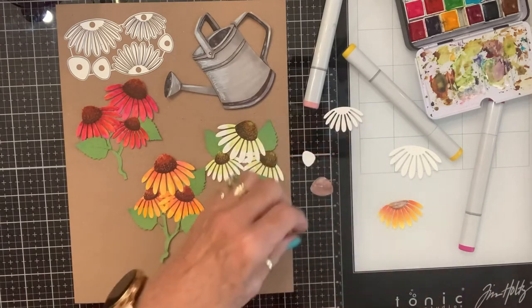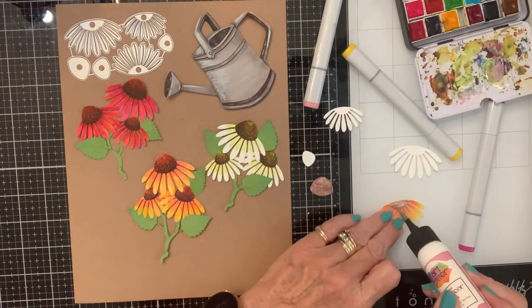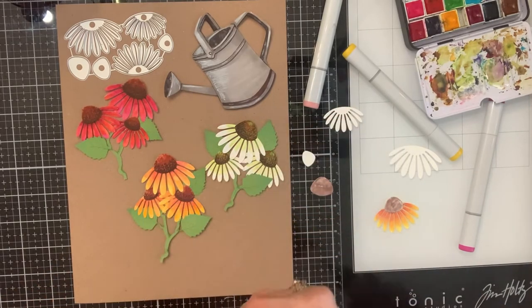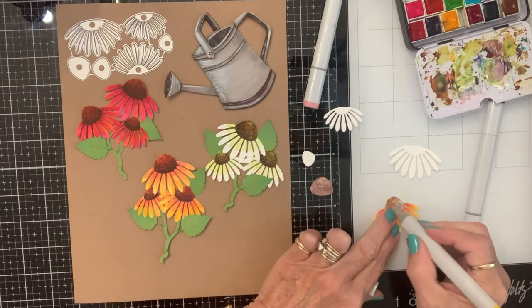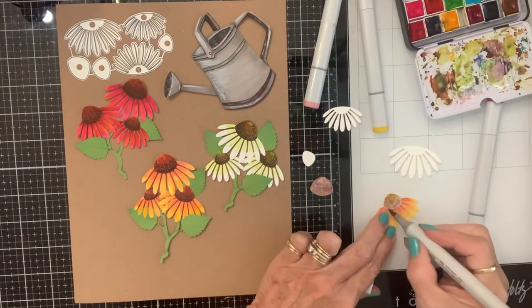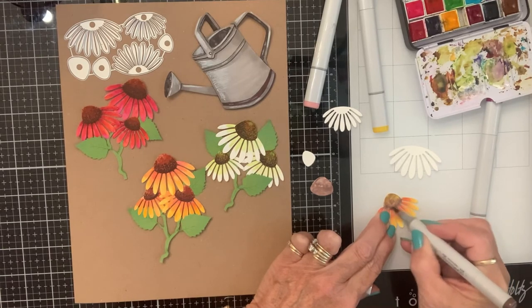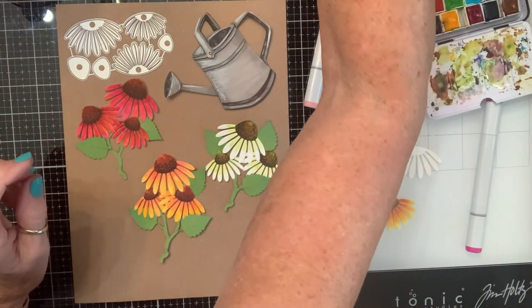So I'm gonna go ahead and glue this on like this. I know you're saying that doesn't look anything like that — give me a second, just give me a second. Okay, so I'm gonna take this yellow and put some yellow in here, and then I'm gonna take a darker brown and go around like that.